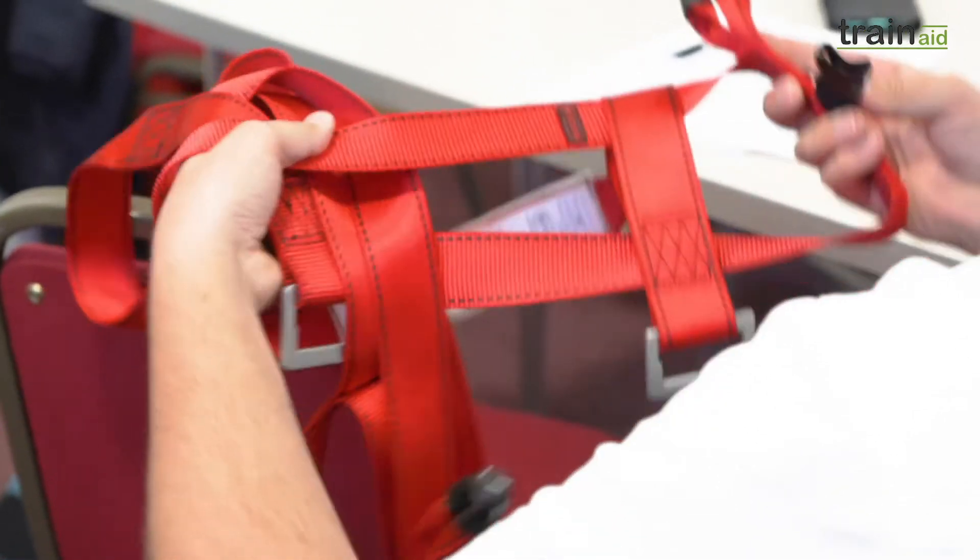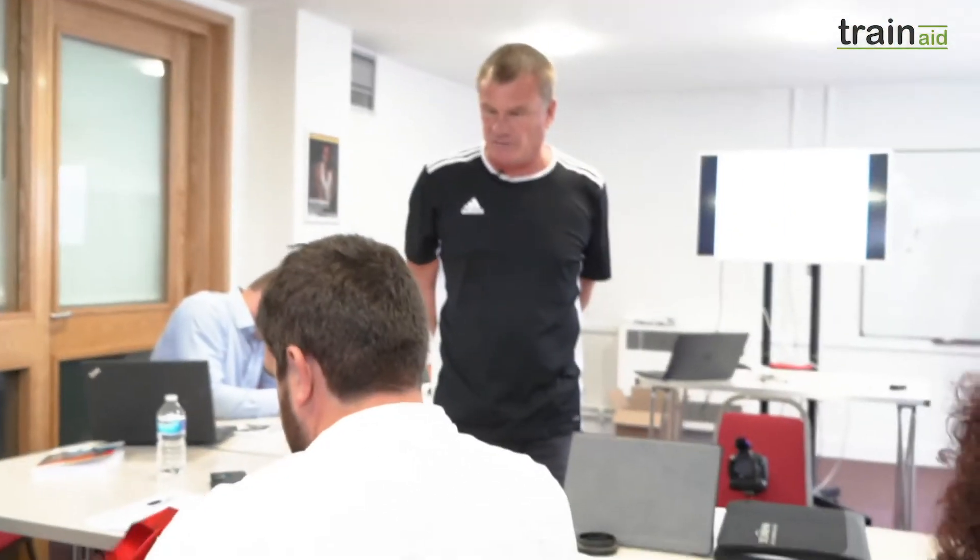This harness is classed as a lifting accessory under LOLER. You can imagine what it's been like — it's been kicking around in the back of a van, thrown around. They do get a lot of abuse.